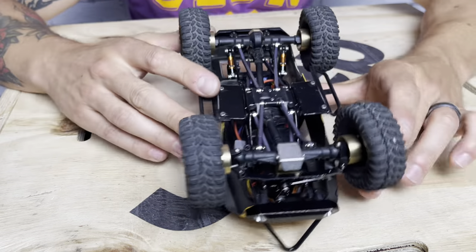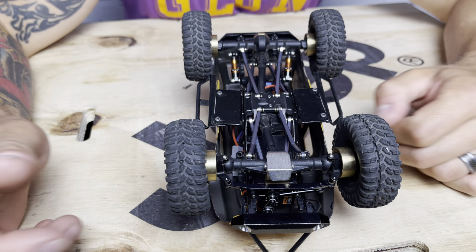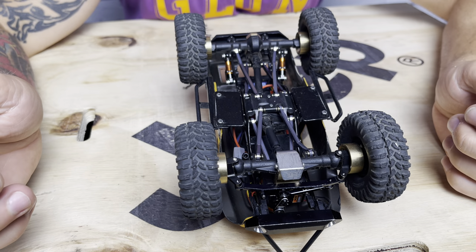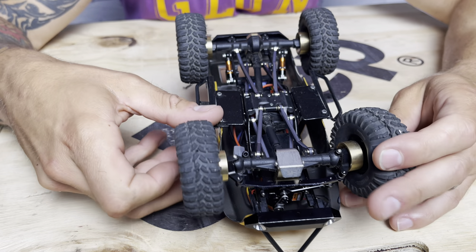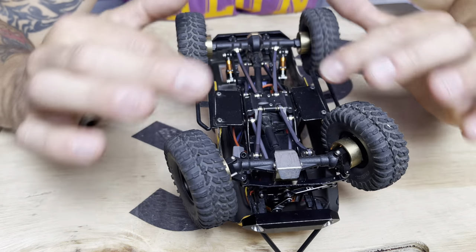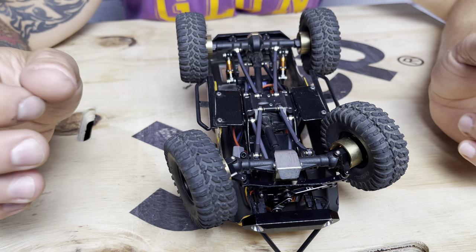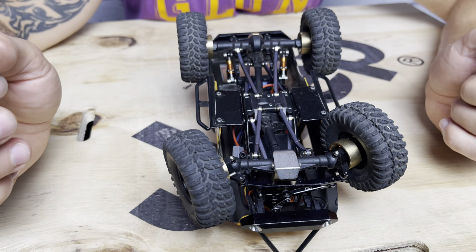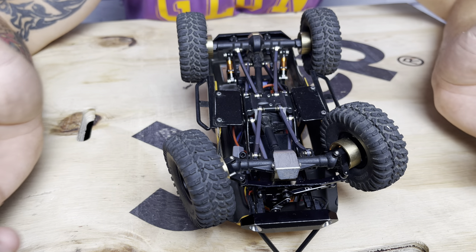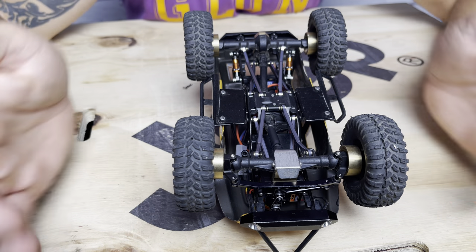I really haven't done much to the rest of the drivetrain — it's got stock driveshafts and stock axles. But I did put on the plus-5mm axle extensions along with the heavy hex extenders and hex weights. All four total add about 70 grams of weight — they're about 16 to 17 grams each in every corner — which makes a big difference. The added width, coupled with the reversed hubs on the wheels, gives it a really nice wheelbase.